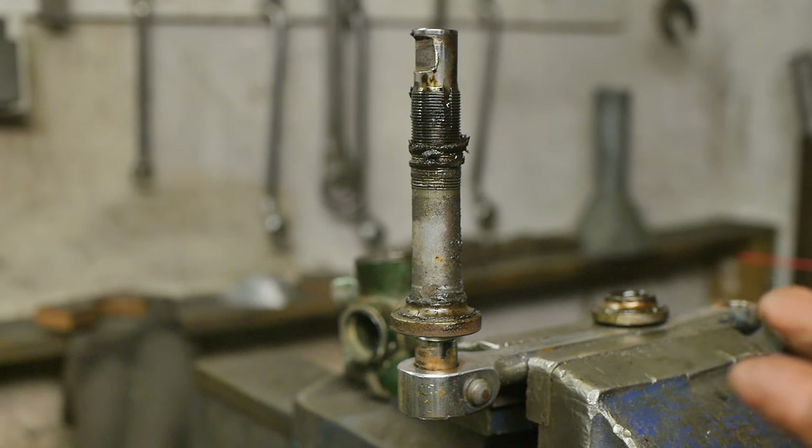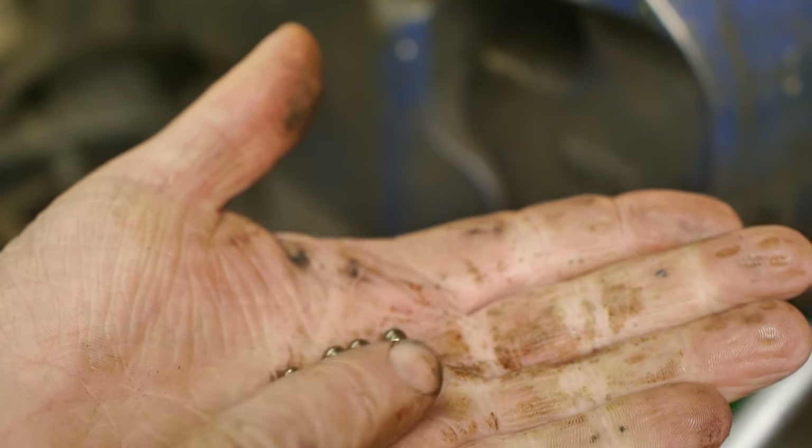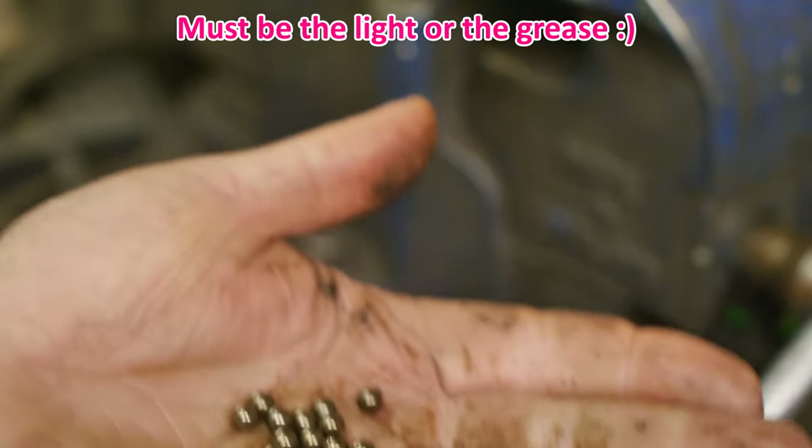I got six, seven, eight, nine, ten, twelve of them. So a couple of them escaped — well, they can have their freedom. So here are the ones that I managed to catch. They actually look a bit gold colored, not silver. That's kind of odd.